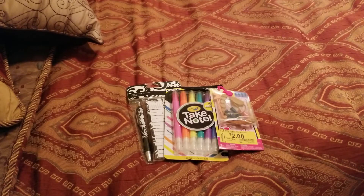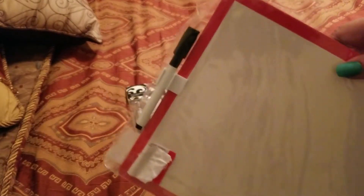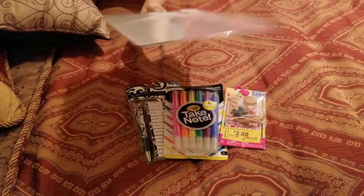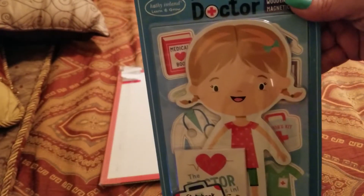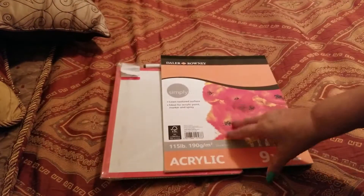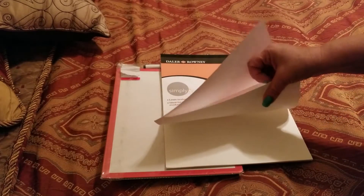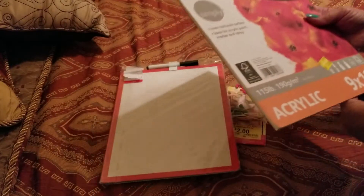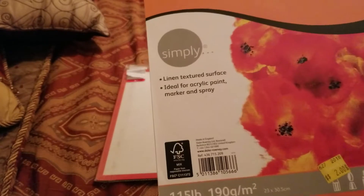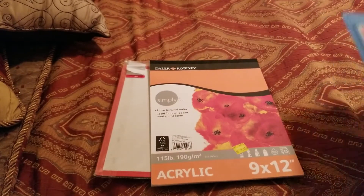I picked up this one — my granddaughter's been playing with one of these already because she likes to do some of her homework on these. You just write and erase. And then, how to be a doctor — this one I picked up for $2. I think this is Walmart and I really like the texture to this one; it's really thick. It says Simply Linen, Linen Textured Surface. So for $2.